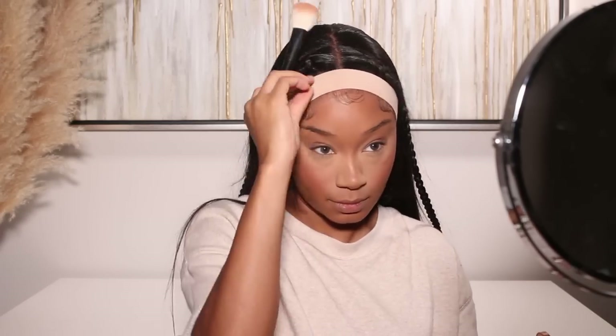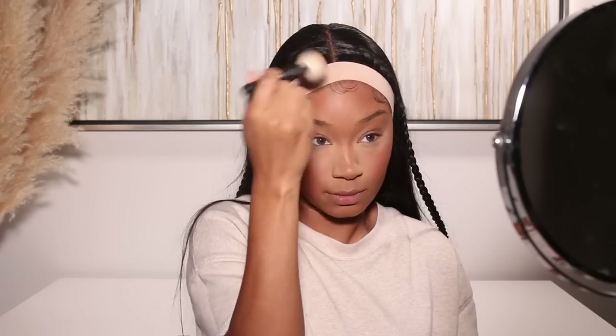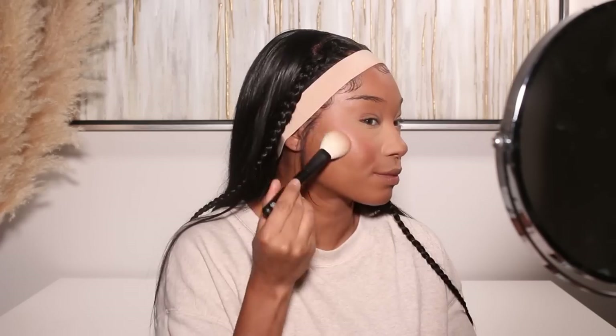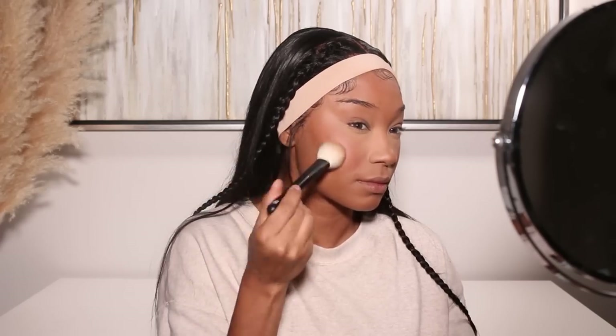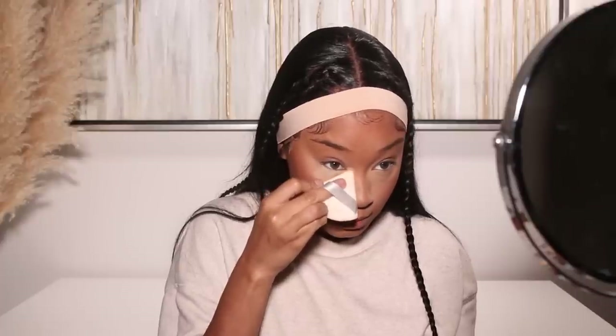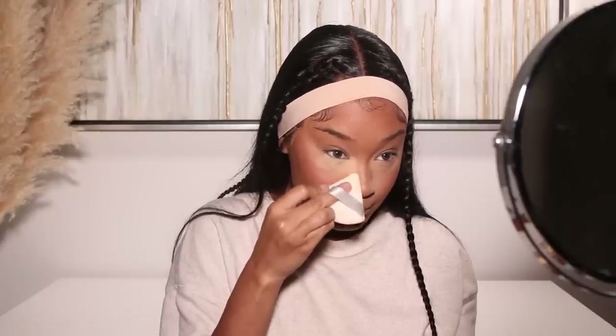Then I'll add my bronzer — I'm using one from Melt Cosmetics, their ultra matte bronzer in shade Malibu. I'll place that on the forehead and cheeks, and definitely add a little bit onto the nose because I like to do a reverse contour. That keeps the skin nice and warm. Then I'll do my bake using the Huda Beauty Easy Bake loose setting powder in shade Blondie — taking that all the way to the sides of the nose and baking the bridge of the nose as well.